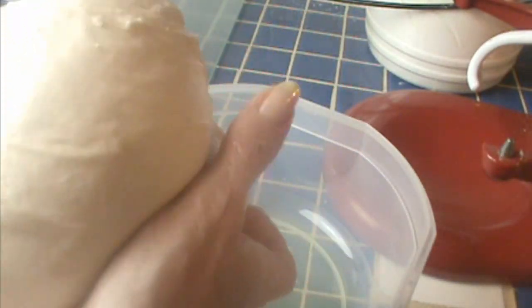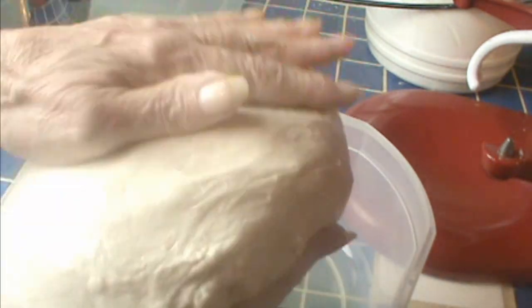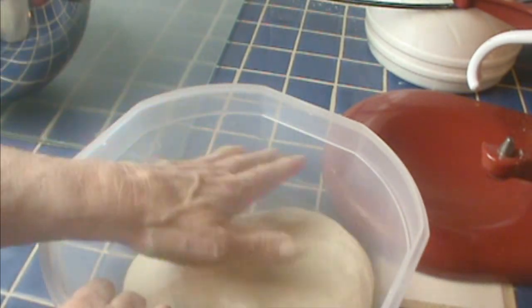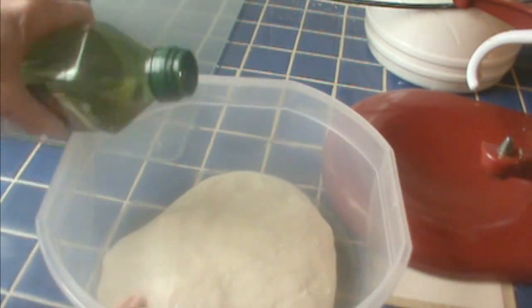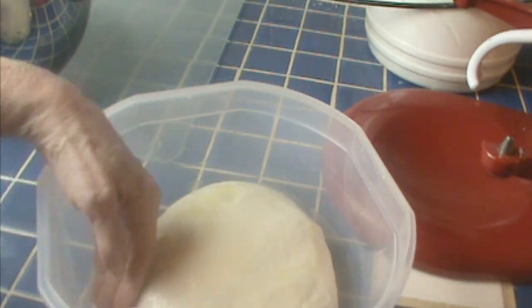Take the dough out and form it into a ball — you can put it on a work surface or do it in your hands. Add a little flour to keep it from being too sticky. My hands are oiled. Form it into a ball, put it in the bowl, then add a little more olive oil on top. For this recipe I want more oil than usual — this recipe takes lots of olive oil. Oil it nicely and cover it — you can use plastic wrap.